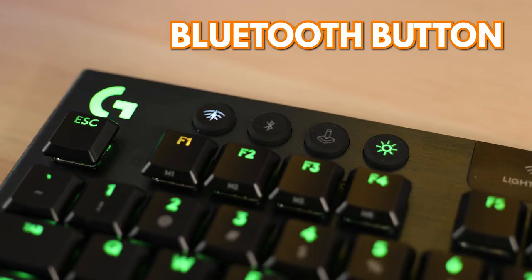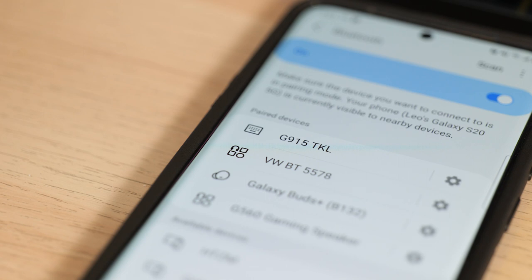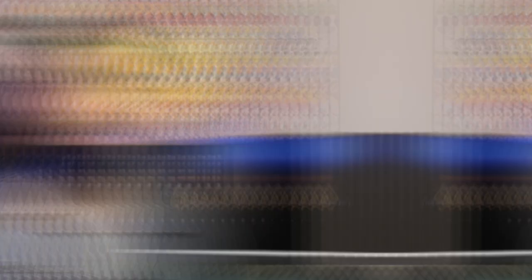If you don't want to use the Lightspeed technology, there's also a Bluetooth button. You can connect other devices via Bluetooth, which is useful if you want to type faster on your tablet or use the keyboard for mobile gaming.